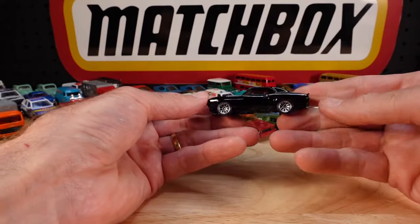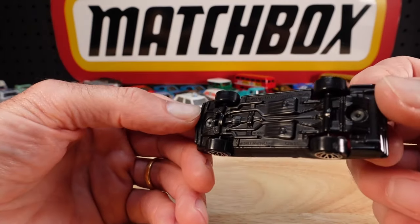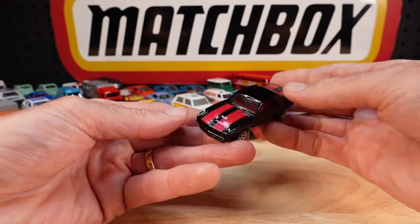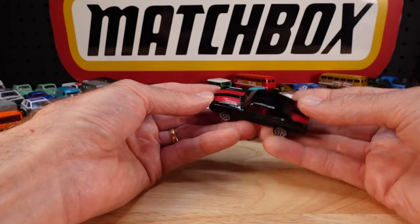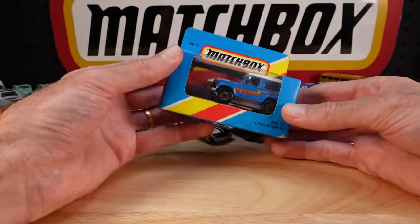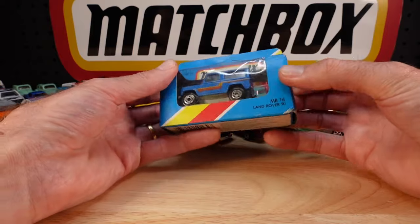Got a Camaro. Where are we - '69? Or is that an '8? Black and red. Wonderful. Muscle cars everywhere. Another one replacing a knocked about one in my collection. It's the Lanner of the '90. This felt like it's been re-glued, but maybe not.